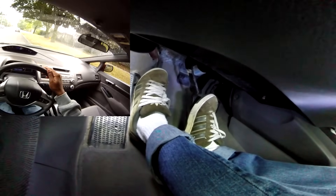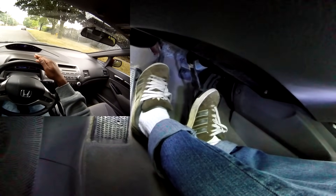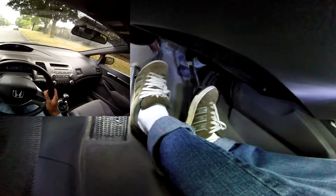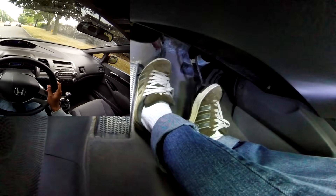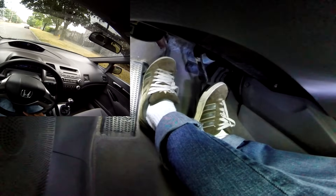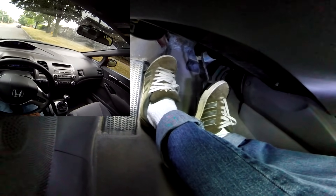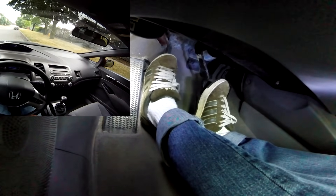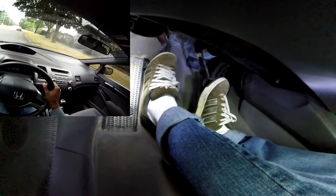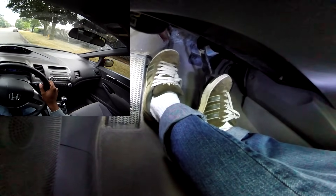Now we're going to roll the car forward. What you've got to realize is you don't have any power steering, so it's going to be tough to turn your steering wheel, and you don't have any power brakes, so it's going to be hard to press on your brake. You've got to press it harder and turn your wheel harder if you have to maneuver around a car.